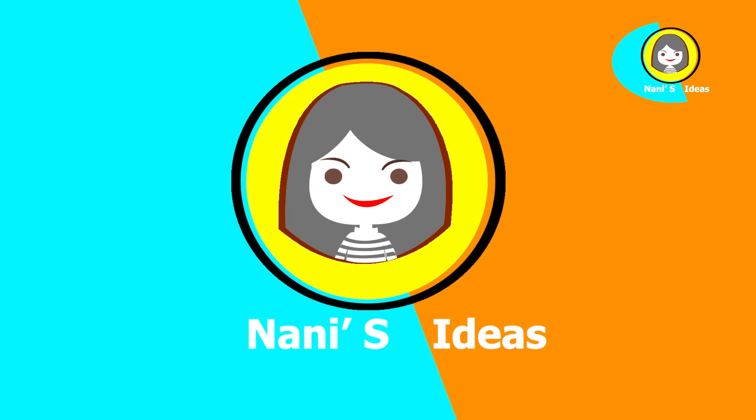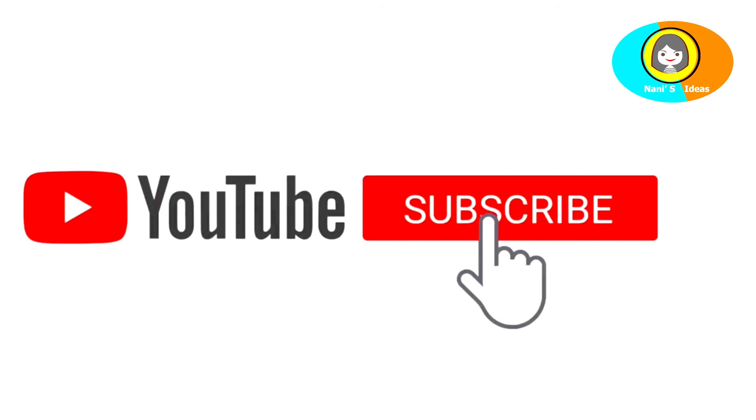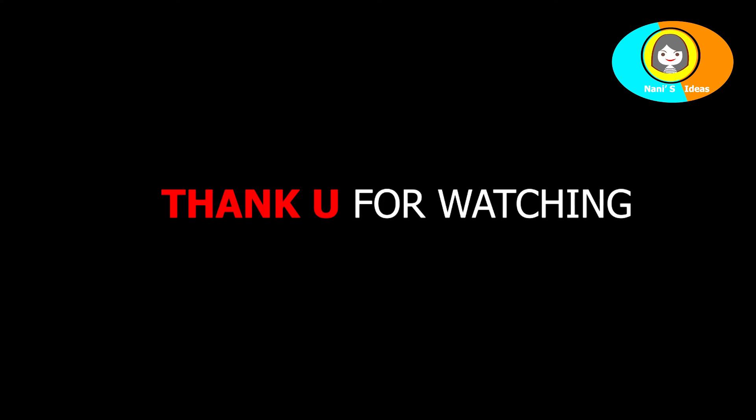Please like, share and comment. If you want to make it, don't forget to subscribe. Thank you for watching.